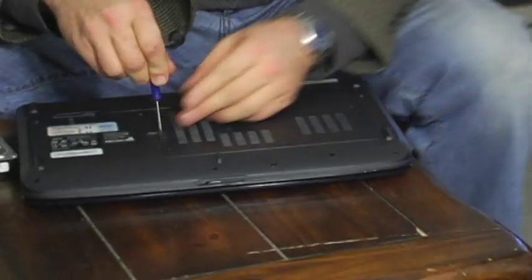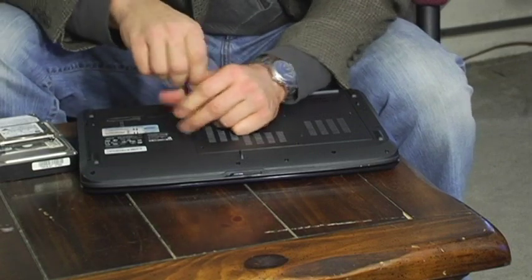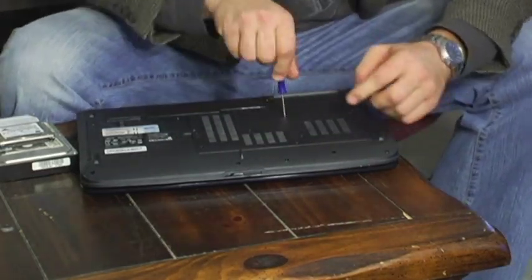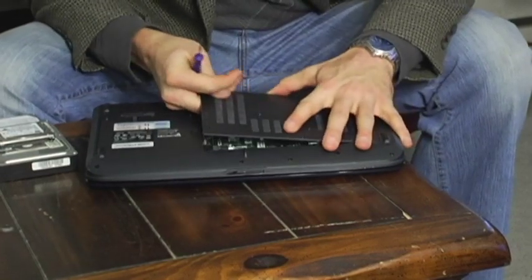This one seems to be a little bit of a pain because it has a lot of screws, but some laptops only have one screw or two screws. Remove all the screws, then you should just pop it open.